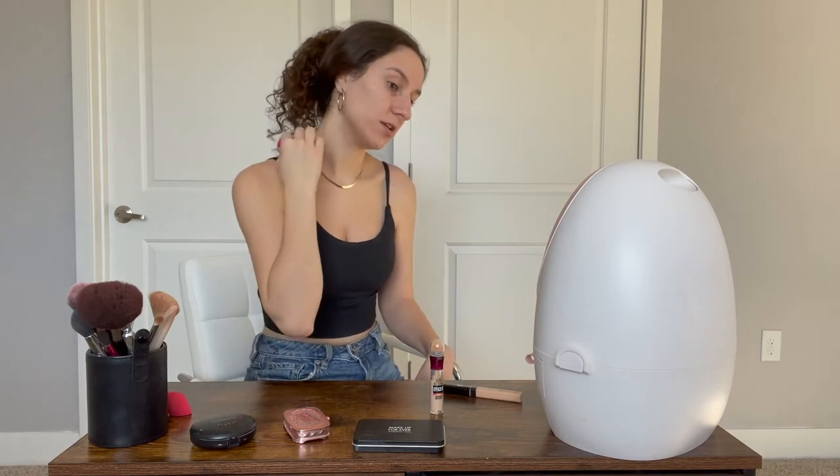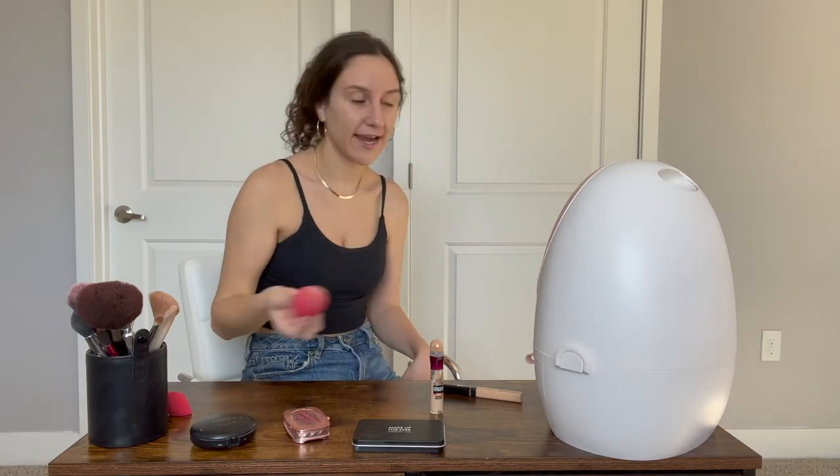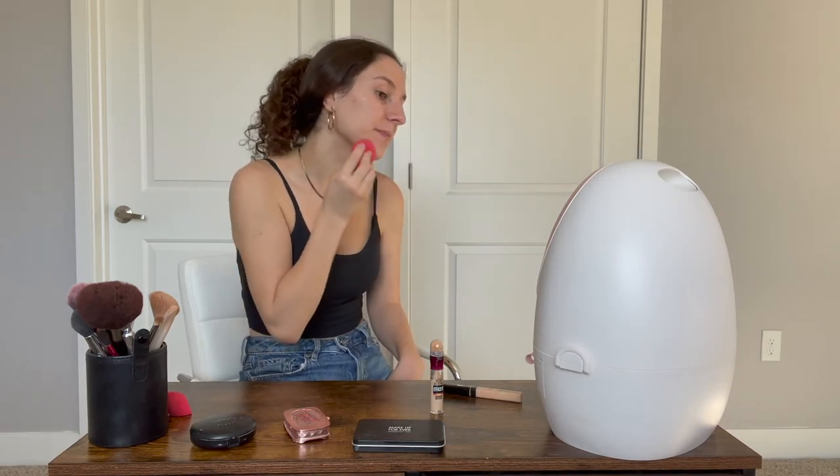I'm going to use a damp beauty sponge to blend all that out really well. Basically when I'm putting on a color concealer that's more close to my skin tone, I'm just covering up my impurities — acne, scarring, whatnot, things like that. I am very strict about my blending. I don't believe that there's such a thing as overblending. Sometimes when you overblend, the product can completely just come off your face.